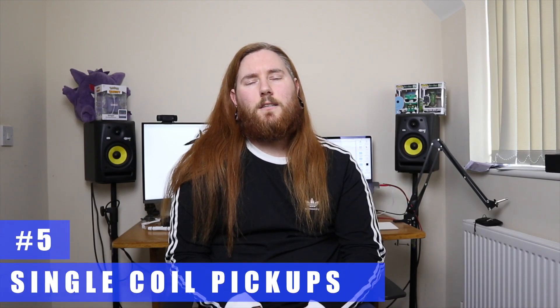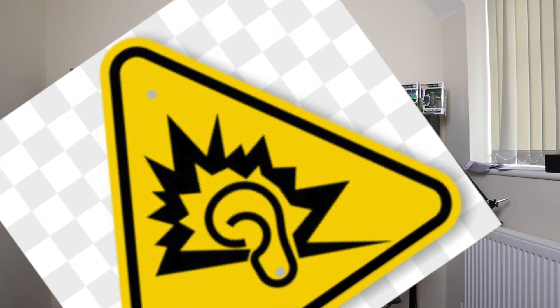Number five: guitars with all single coil pickups. Single coil pickups in a guitar where you want to play rock, metal, punk, or anything like that is not a good idea. The whole point of a humbucker is that they get rid of the hum — that's literally why it's called that. If you have a single coil and you start playing Metallica with really high distortion, you're going to get a lot of feedback and a lot of buzz. A lot of starter kit guitars are always three single coils, and that's not good. It's fine if you can get a humbucker and two single coils, but three single coils is a bad idea.